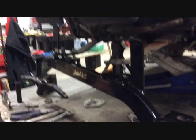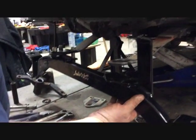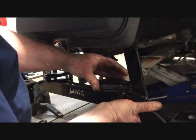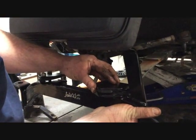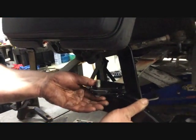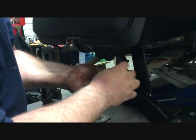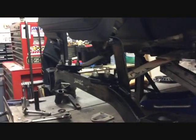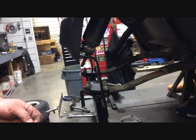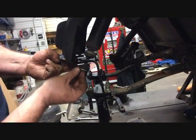Now we're ready to install the axle. The shock mount goes on the back side, comes up and goes forward. Use the stock hardware — your leaf spring is going to sit on top of the axle. Use the supplied spring plate that comes with the lift kit and the stock bolts. Securely fasten the axle to the leaf springs on both driver and passenger side. Then install the shocks using the stock hardware to the new shock mounts and securely tighten.